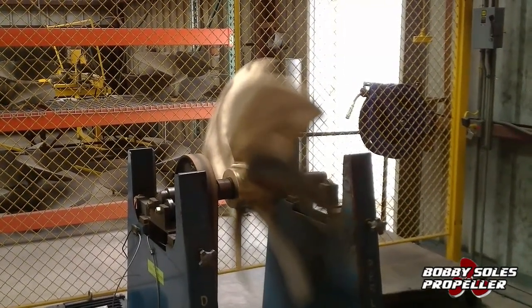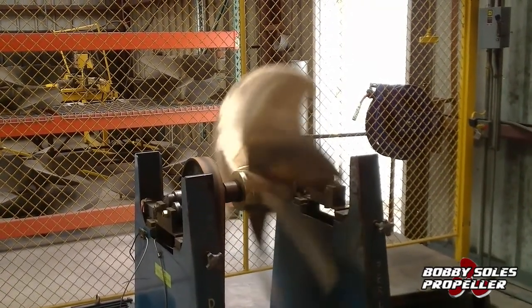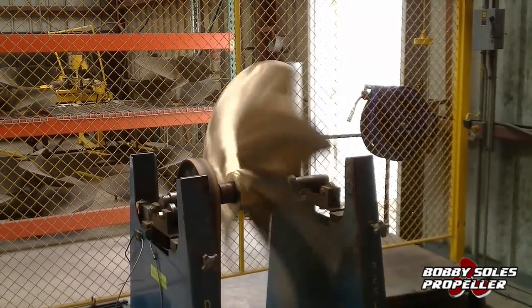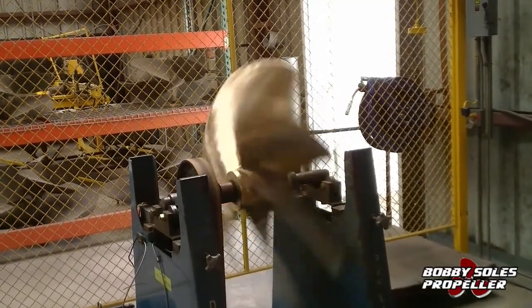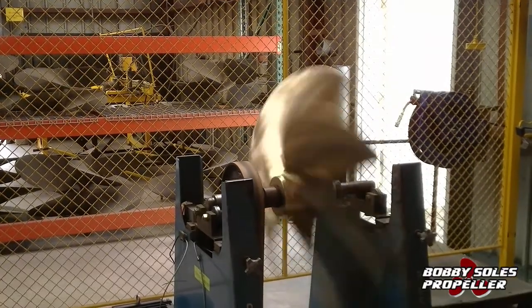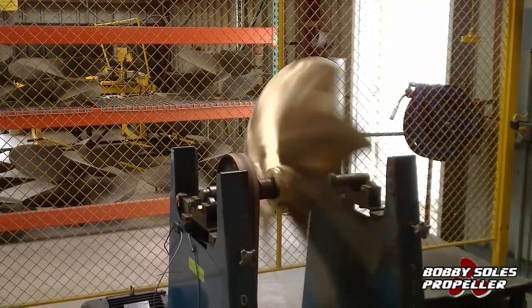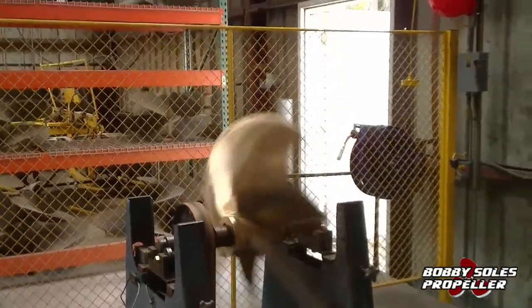The technician can then go back and re-grind the heavier blades and actually balance the propeller out completely. The computer tells him exactly where to do his work, and he comes back in with a grinder and does a little work on the blades that the computer says need to be done, until it is all balanced out.